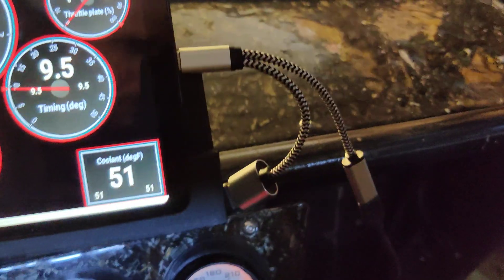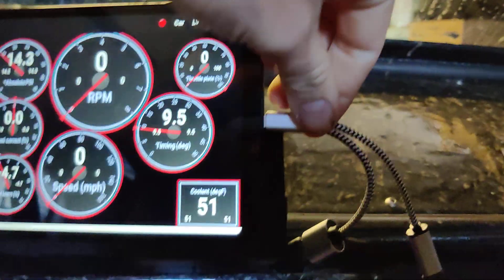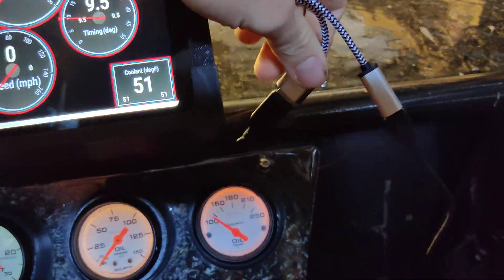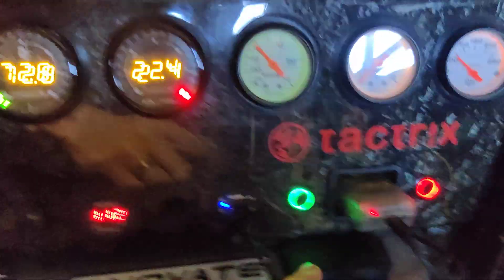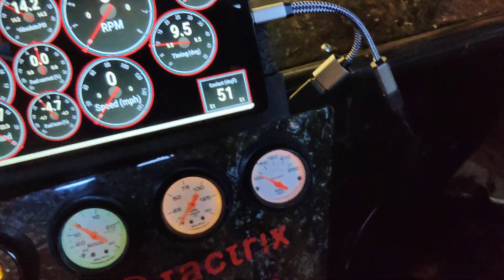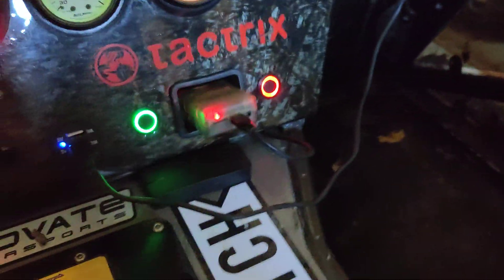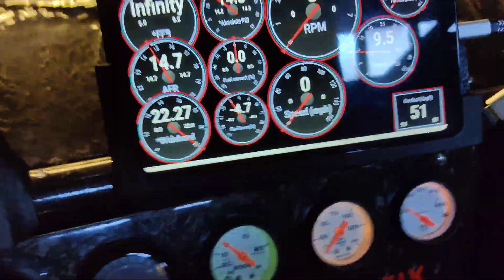Just testing this nine dollar Amazon splitter. It's USB-C to USB-C for charging, and a regular USB that goes down to the Tatrix port and my OBD port. Right now it's just for testing, plugged right into my charging port.